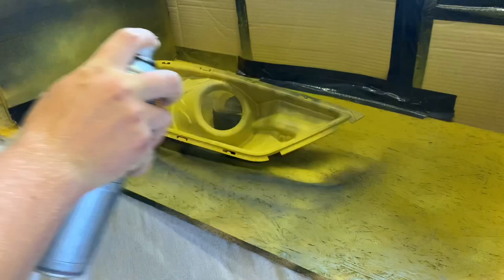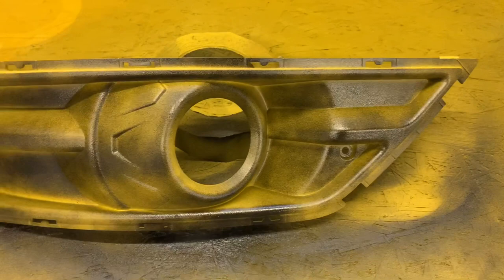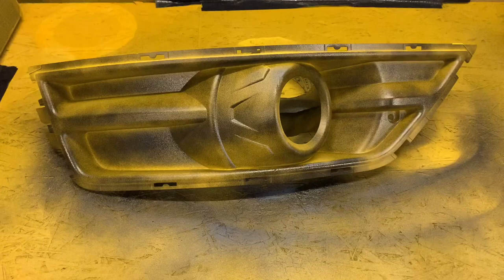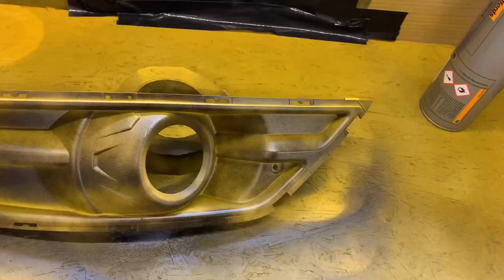That's the first coat of gloss black done. I'm going to leave these for 15 minutes like I did with the primer and then do my next coat. I highly suggest looking over each panel after you've done each coat - have a good idea of what you've done and see if you've made any mistakes, because the worst thing you can do is spray over the top of imperfections. If you've got any drips or runs, the more layers you do on top the bigger that drip gets. For example, I went a little bit too close here so it's darker than anywhere else - in my next coat I'll try and avoid spraying that area, because you want your coats to be as even as possible.